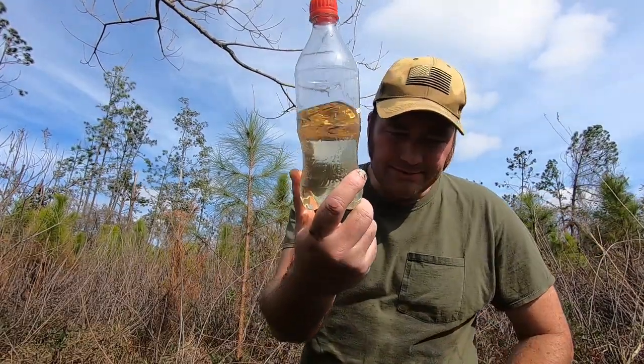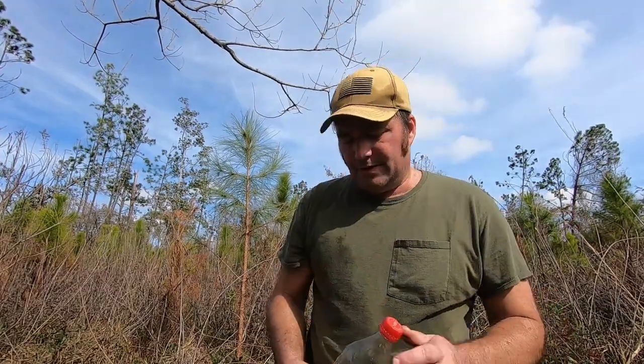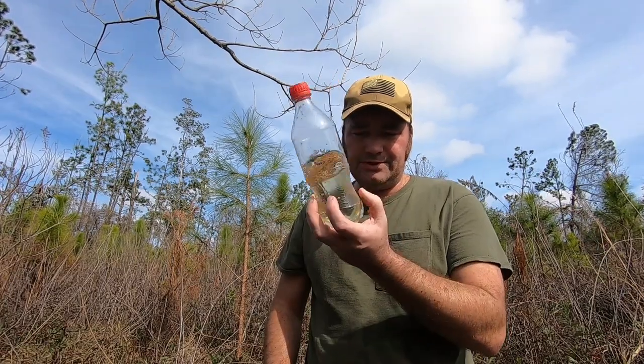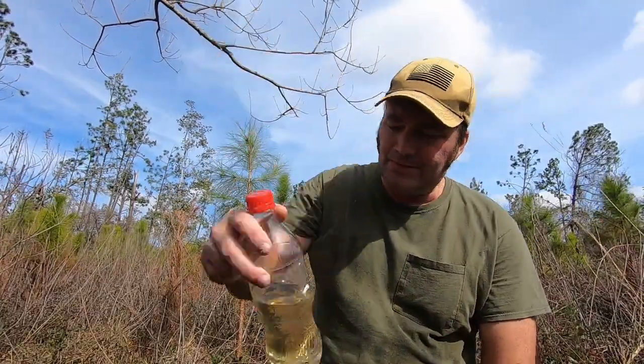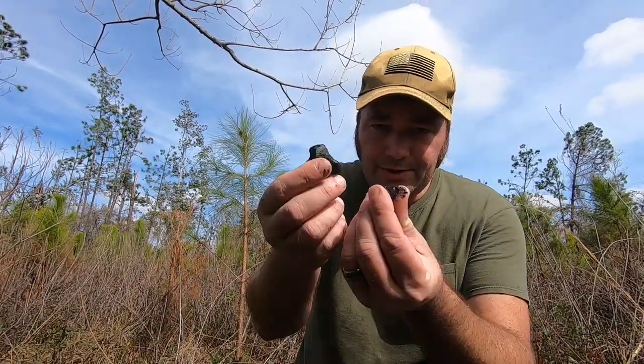This water looks nasty — you don't want to drink it directly. For filtration options, there are plenty of sand filter videos on YouTube worth checking out. Charcoal is also a great water filter. We recently did a video on making your own charcoal. We don't have fire out here to make charcoal right now, but you can find charcoal left in an old campfire that didn't burn off, break it up, and use it to filter your water. But to boil water or make a charcoal filter, you need fire.